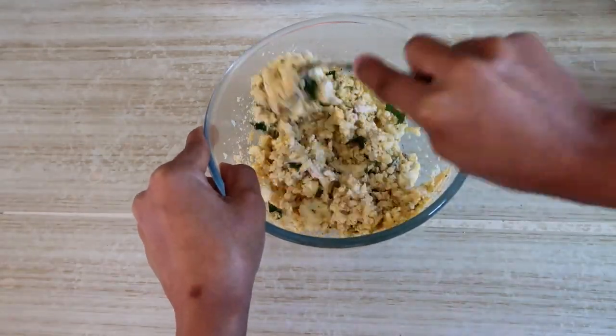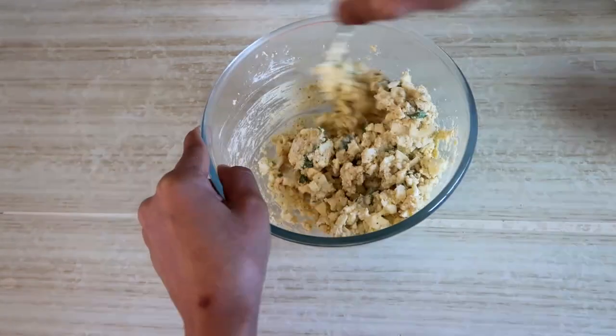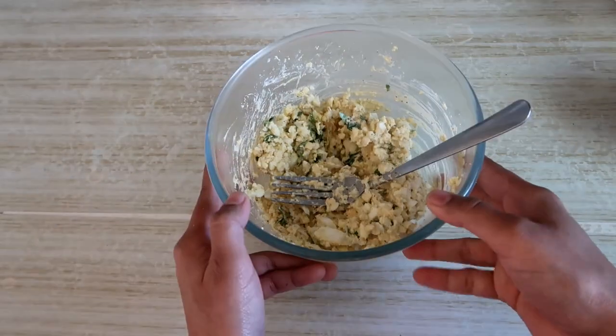I will mix it well. I will add 1 mayonnaise and mix it well.